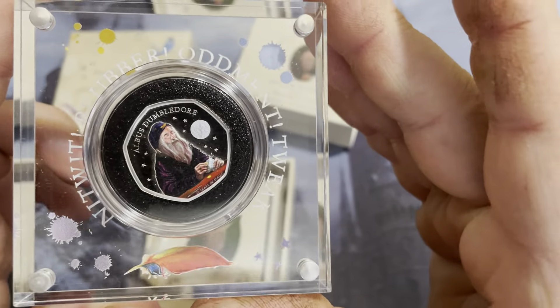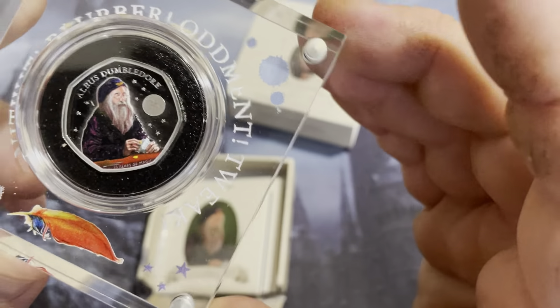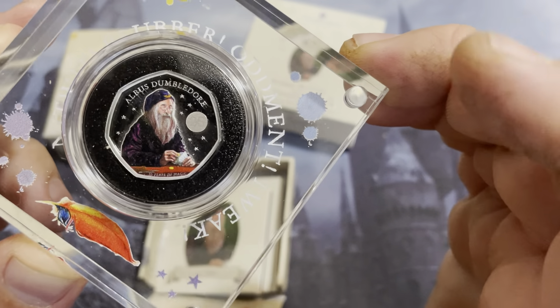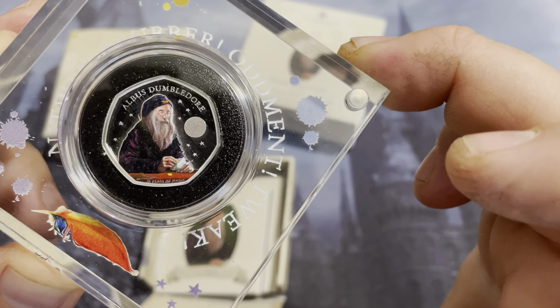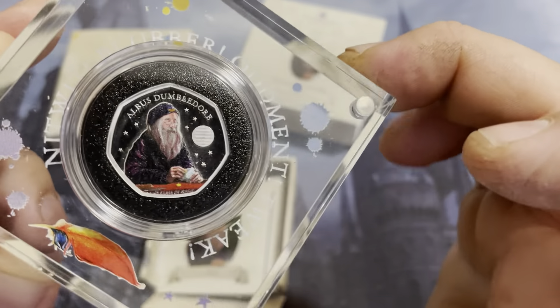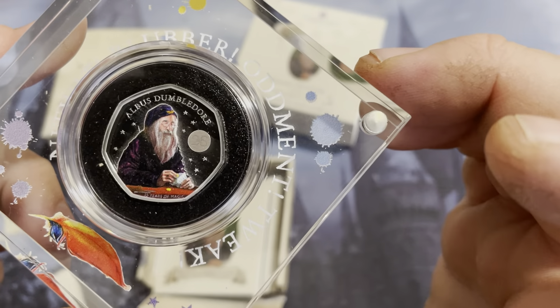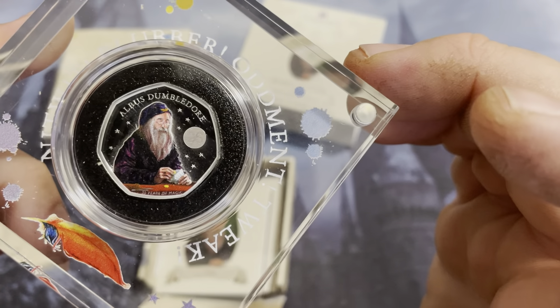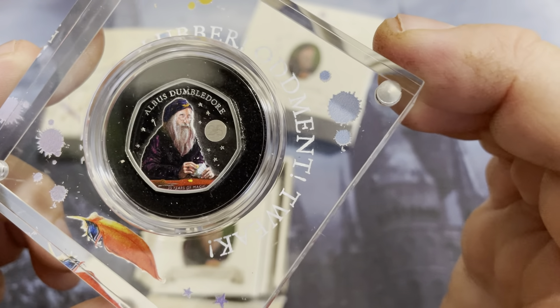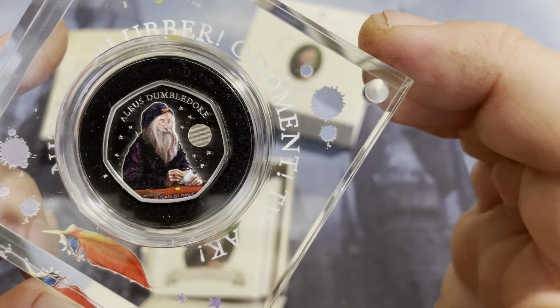Look at that. Wow, that actually looks even better. I kind of didn't really care for the design too much when I was looking at it, but I wanted to have it for the collection — to be able to have them all. But actually just having it here, it looks really, really nice. A lot better than it did in pictures.